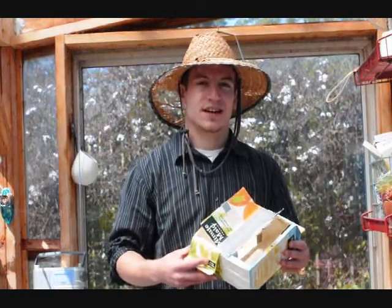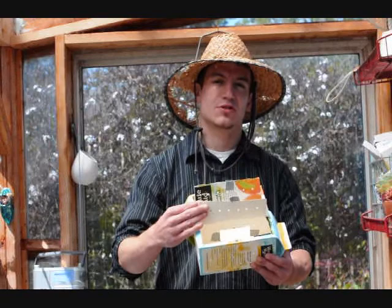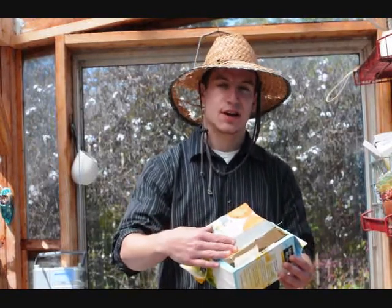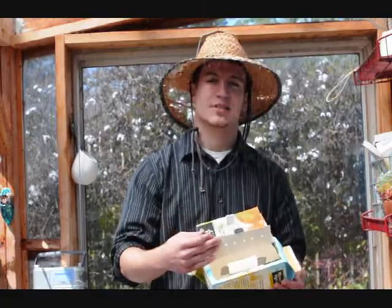Our worm bin design consists of two cartons that are taped together. The inside of the cartons has a migration hole so the worms can pass from one carton to the other. These lids right here can be flipped open so food and scraps can be inserted.